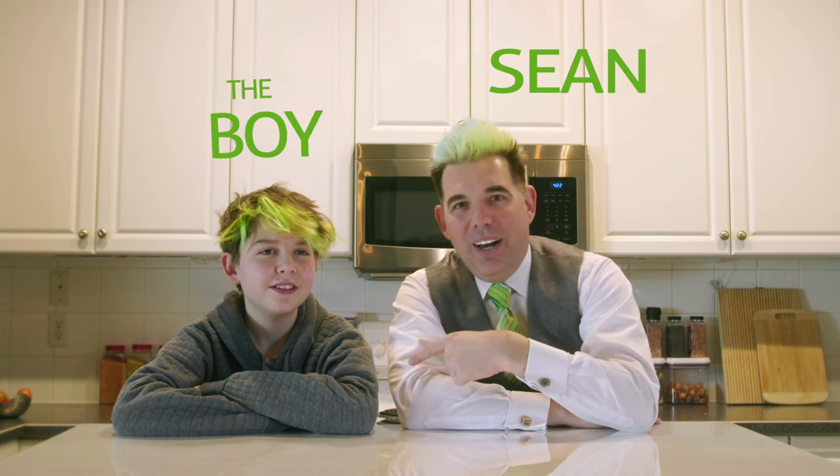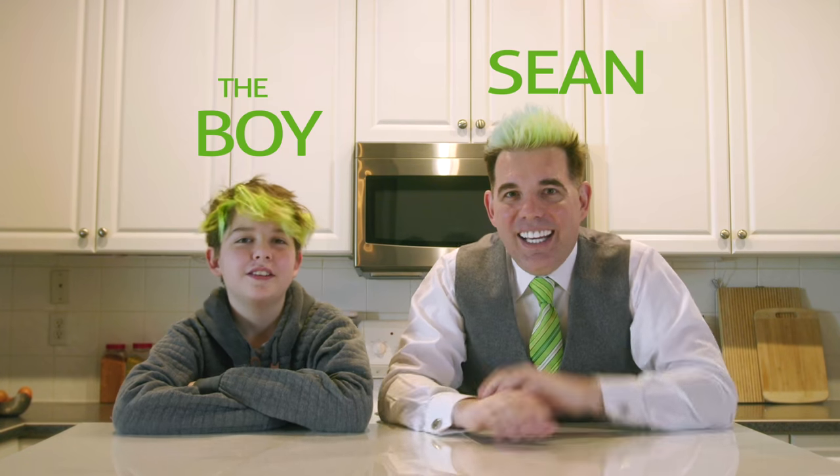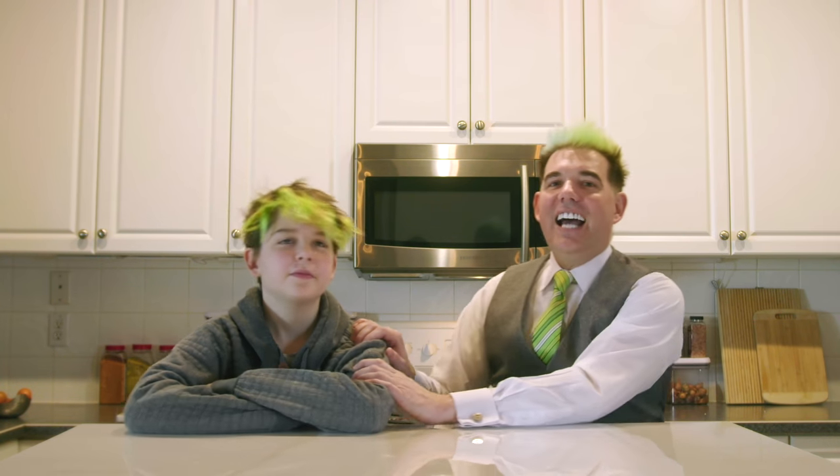Hi everybody, this is Sean and the boy. We are here today to do some really cool projects. The whole idea is that we are going to use a combination of technology and junk to do magical things. We have this belief that if you have cool enough technology, it will be indistinguishable from magic.